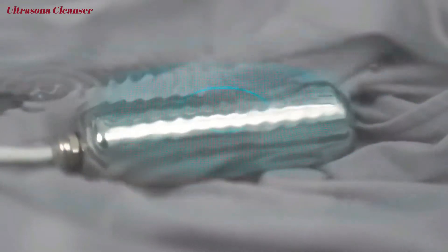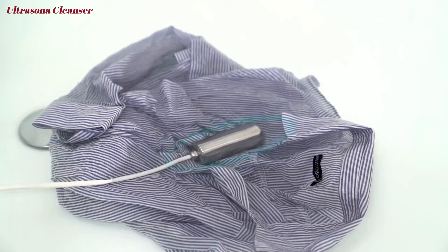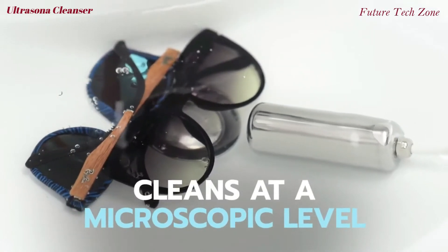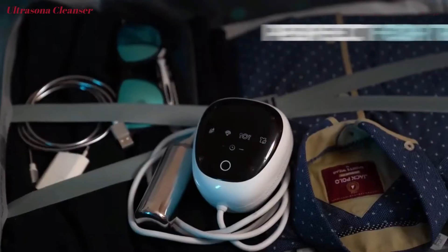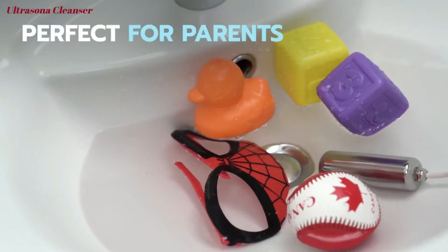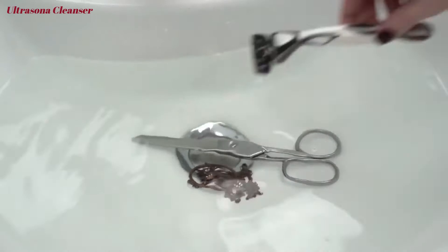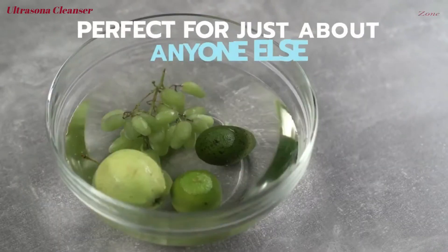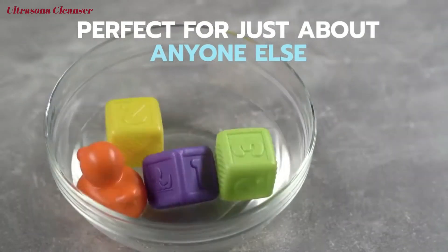The Ultrasona is an ultra-portable device that uses ultrasound technology to clean almost anything in ways never before possible. We built the Ultrasona for travelers cleaning on the go without breaking the bank, moms and dads trying to clean for those who can't clean for themselves, and for those just looking for a better way to clean clothing, fruits, veggies, jewelry, and hundreds of other things.